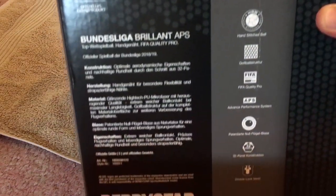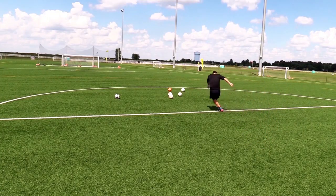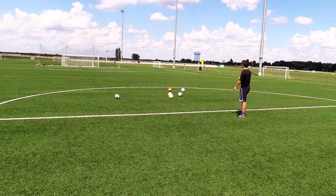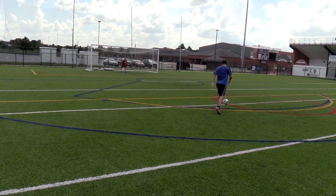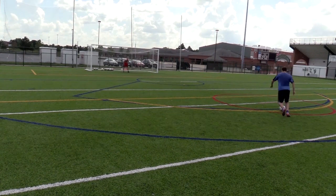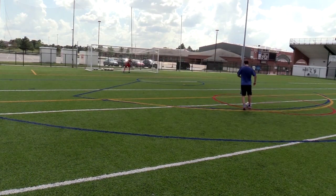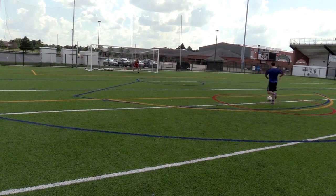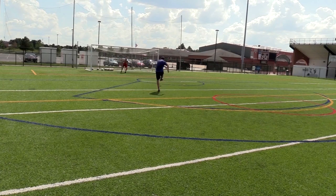In terms of feel and performance, this ball feels a bit heavier than the old Brillant APS. It is very reliable and goes where you want it to go. It can also travel long distances, unlike the Select Brillant TB and most other Adidas balls, so goal kicks should not be a problem for goalkeepers. My only complaint is the grip — dimple textures in general lack grip. Not a big deal if you only play on dry artificial grass, but on wet surfaces you might find this ball hard to control.